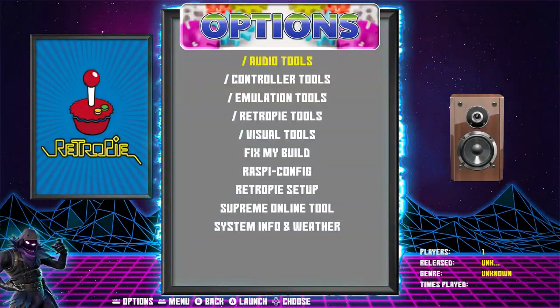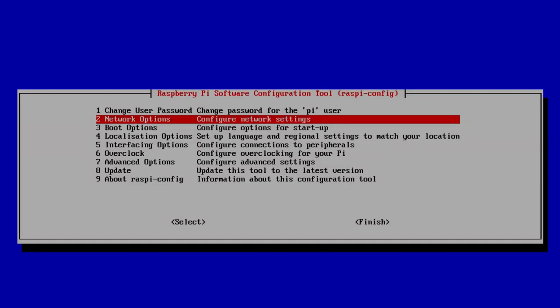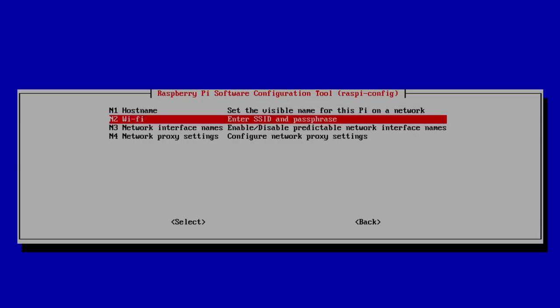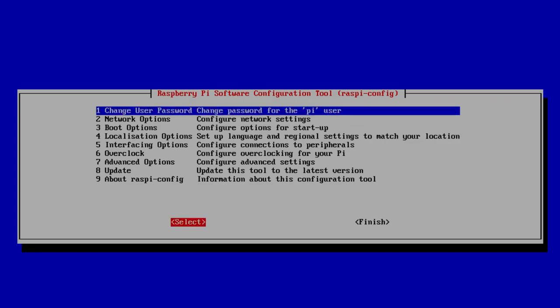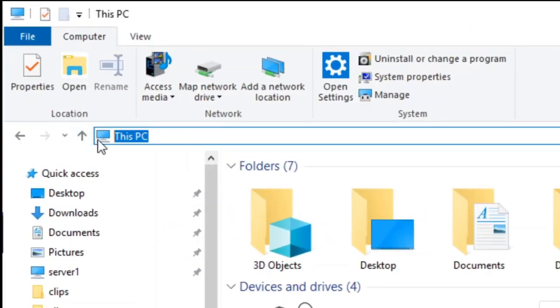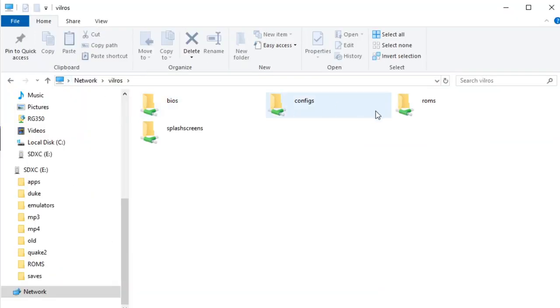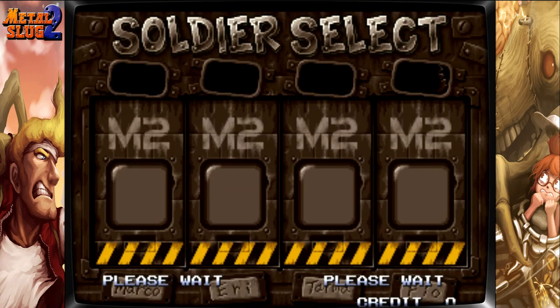Scroll down to Options, then go to Raspi Config. The next thing we need to do is set up Wi-Fi. Using the keyboard, select Network Options, enter a hostname — yours will be RetroPie, I changed mine to Vilrose — then go down to Wi-Fi and enter your SSID and password, tab out to OK, and we are now connected. To transfer games, switch over to backslash backslash RetroPie — or whatever you named your device. Go to the ROMs directory just like before, copy and paste your ROMs, and after you restart Emulation Station, you can start playing.